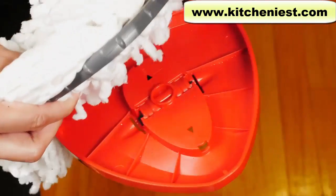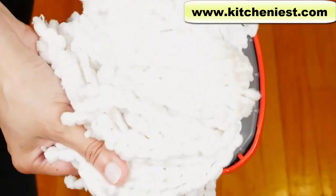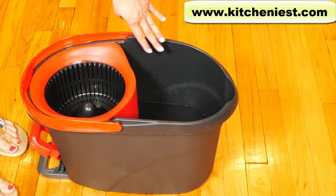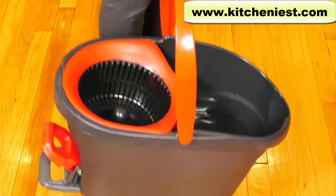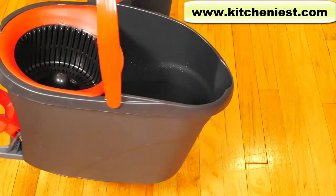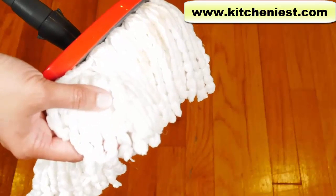After you've washed it, attach it the same way — snap all three parts in and press until you hear the snap. The bucket just has one area; it doesn't have separate areas for clean and dirty water, so if you dirty up the water, you have to dump it out and put in clean water. Even with water in it, the bucket is not very heavy to carry, and it tilts to one side without spilling.